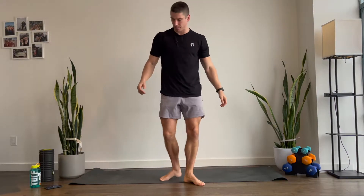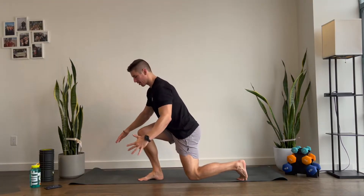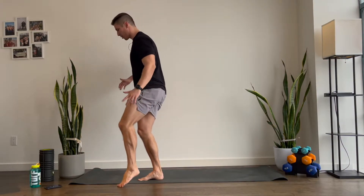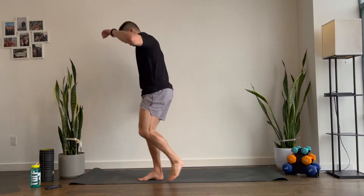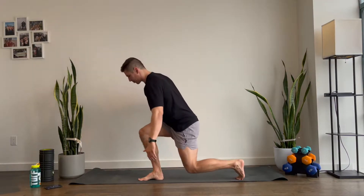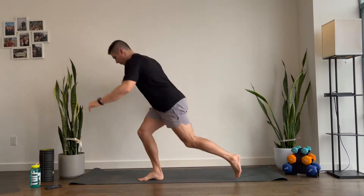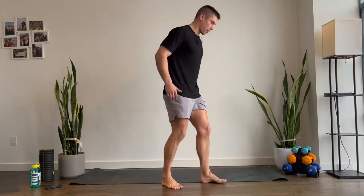Your next move here. You're gonna lunge back with your left leg and pretend like there's a big object beside you here. You're gonna give me a big hip circle. Nothing fancy. You can go as slow as you want. We're just trying to loosen up the hip. Ten more seconds. And good. Let's do the other side.